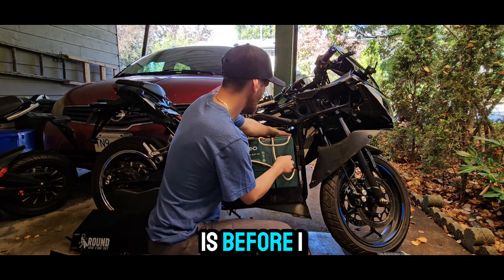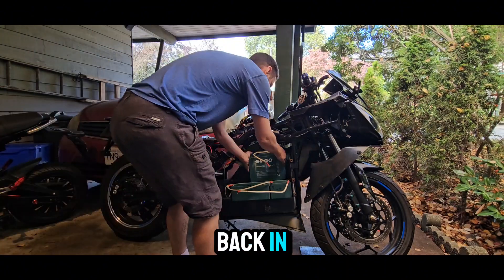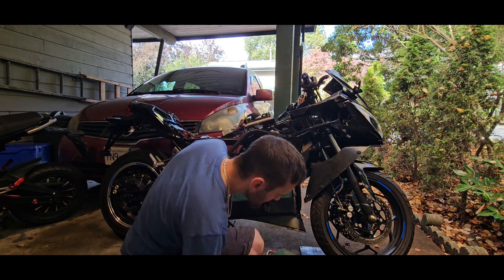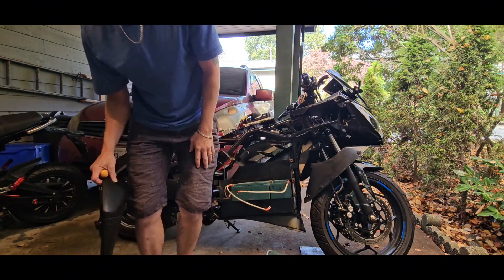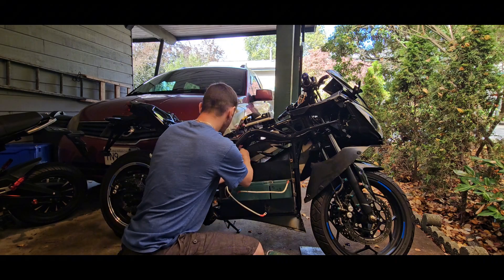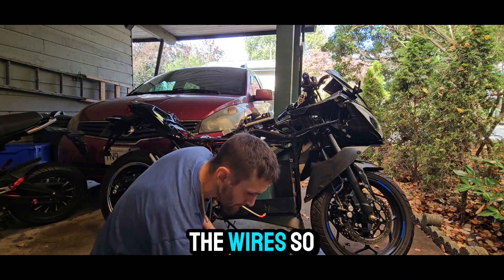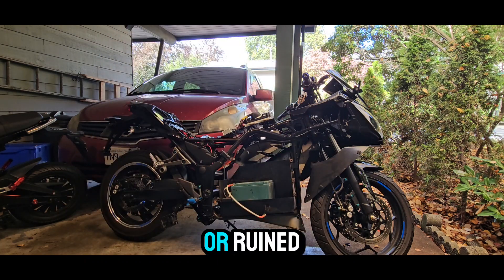So what I did before I started is I marked all the batteries so that if I ever wanted to put them back in, it'd be that much easier to just install them in order. As I'm taking the batteries out, I'm disconnecting all the wires so that when I store them, they don't get all bent up or ruined.